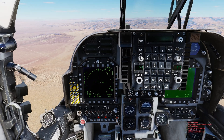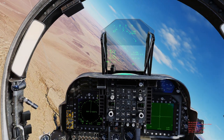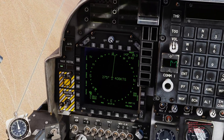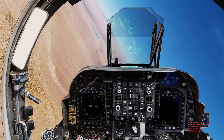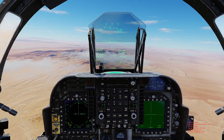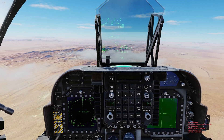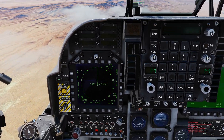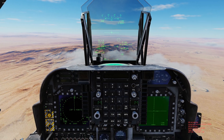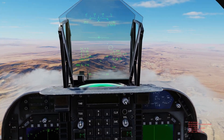I'll circle back to waypoint zero and turn in that direction. As we're turning, keep an eye on the nav — and there it is on the HUD symbology. That circle on the HUD denotes our waypoint. If I hit waypoint increment again it'll switch off, cycling through waypoints one, two, three — three is out further in front of us — and then it cycles back to waypoint zero, which is the air base we took off from.